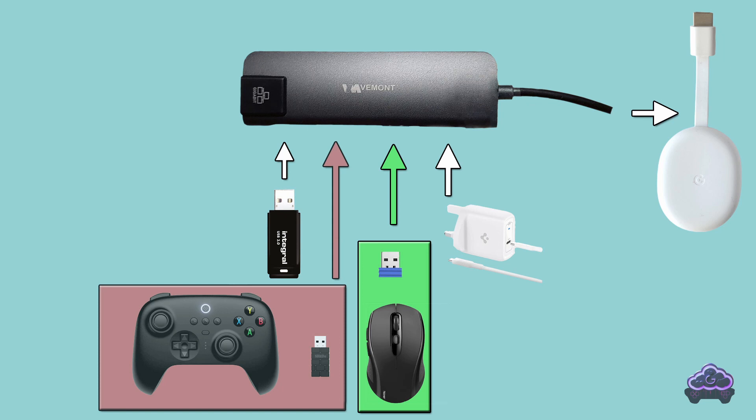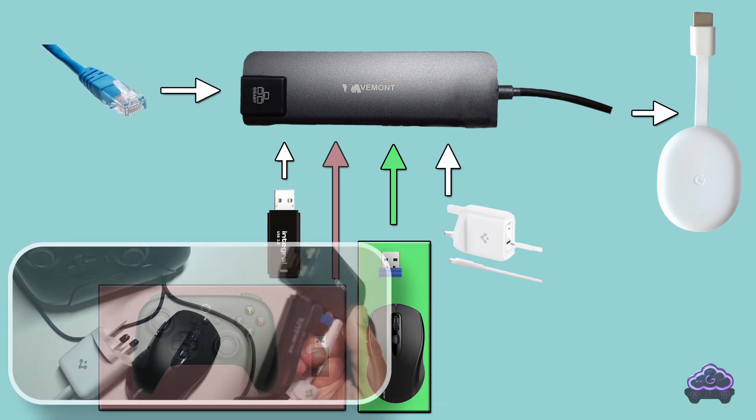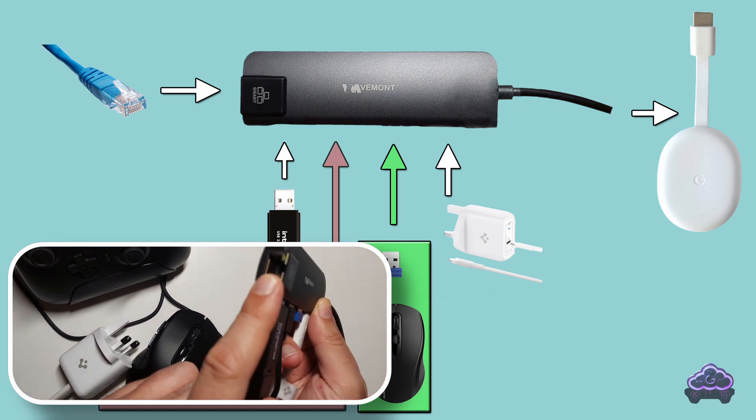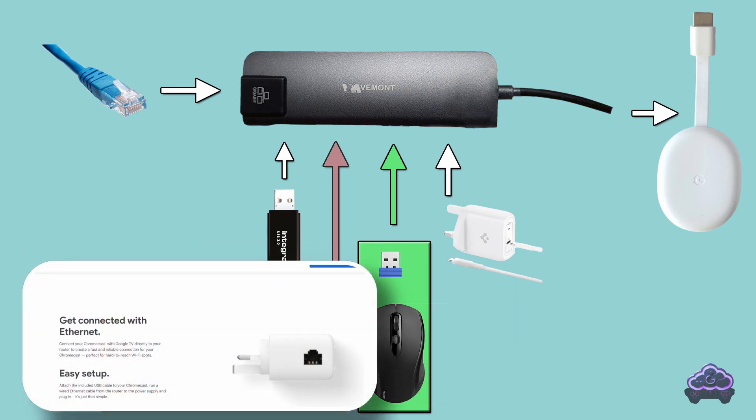Finally, if your router is not too far away from your TV, you could use an Ethernet connection instead of Wi-Fi. Google have their own Ethernet adapter, which is basically a power adapter with an Ethernet port. But as you can see, the setup is way more limited than ours.